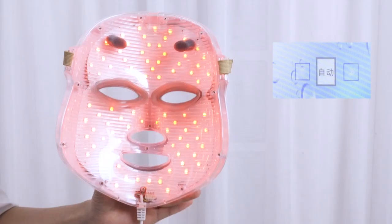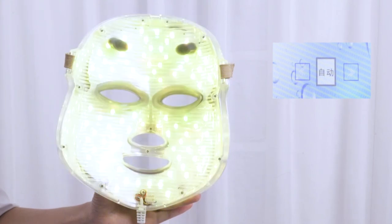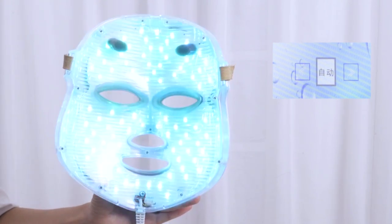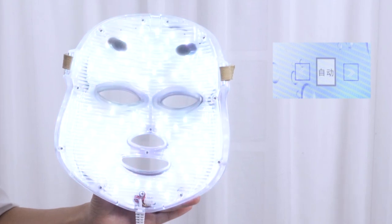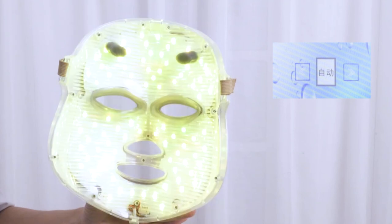There are two modes: mono color consecutive mode and 7-color auto mode. Mono color consecutive mode targets specific skin issues, while 7-color auto mode can be used to improve skin texture, soothe skin, and help skin absorb nutrients better.